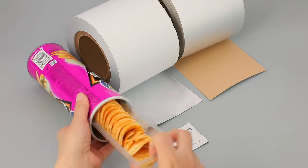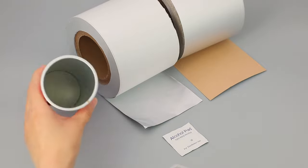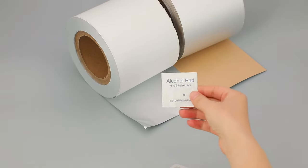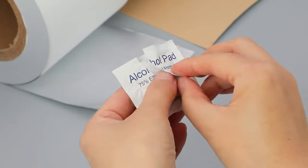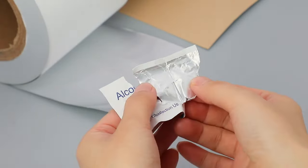Can wrap ice cream, paper can, chewing gum, chocolate, alcohol pad, cigarette, and more. Size, weight, and color can be customized. Get test report to ensure product can contact food directly.